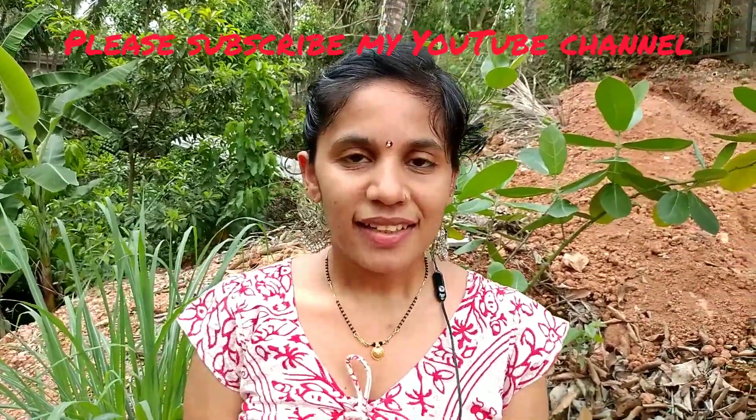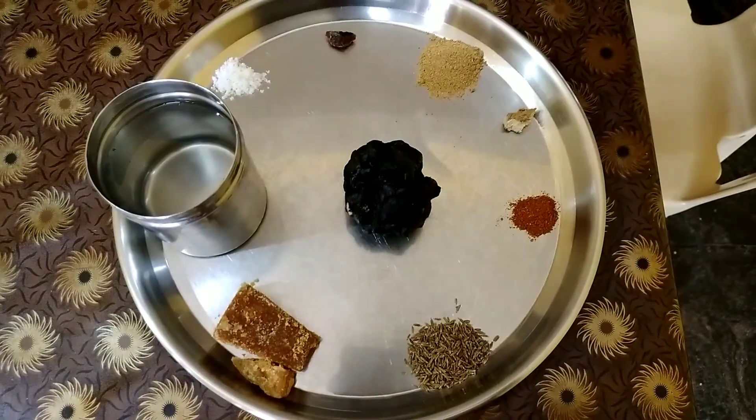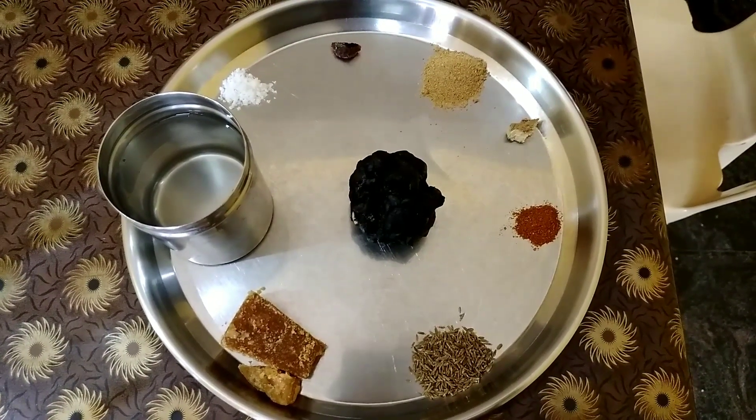Namaste friends, welcome to Purnima Vijay's kitchen. Today let us make very tangy, yummy, delicious tamarind chutney or Imlika chutney. You can serve this with any oil fried items and snacks like pakodas, kachori, bajjis, bondas, etc.